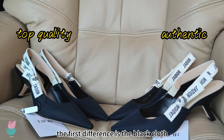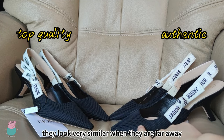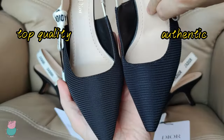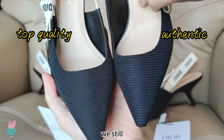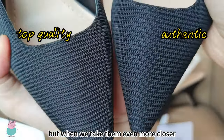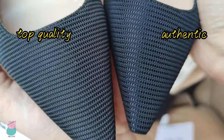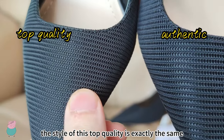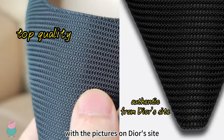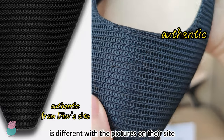The first difference is the black clothes at these places. They look very similar when they are far away. But when we take them closer, we still can't tell the difference. But when we take them even more closer, we'll see they are slightly different. The style of this top quality is exactly the same with the pictures on their side, while this Authentic is different with the pictures on their side.